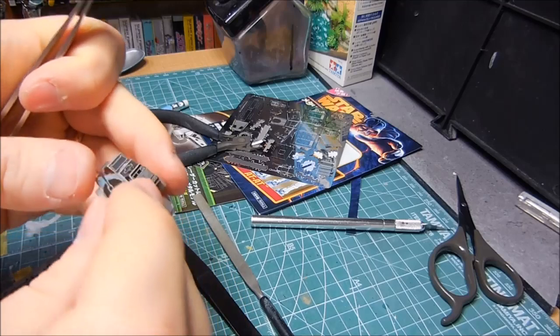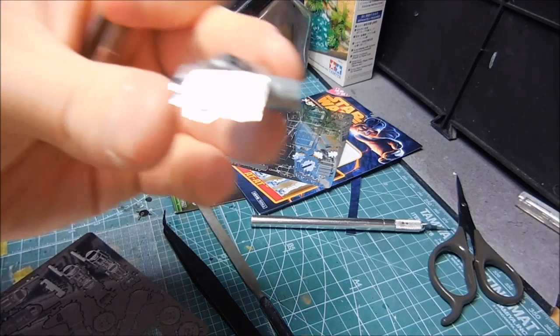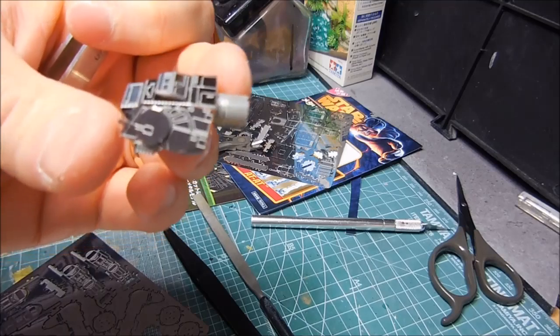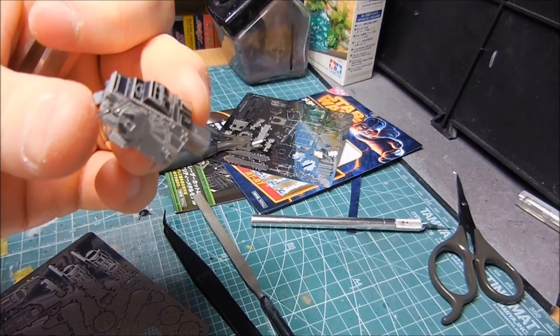This is coming along — you can see the cannons here. I'm going to turn off the camera and just get busy with a lot of work, then come back and show you the progress I've made. Stay tuned.